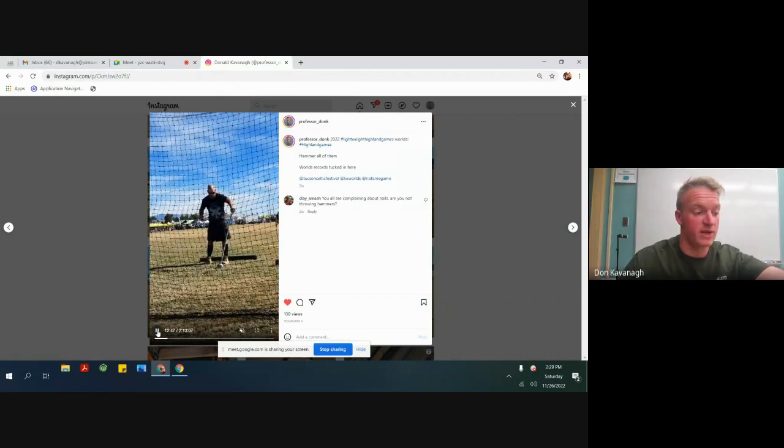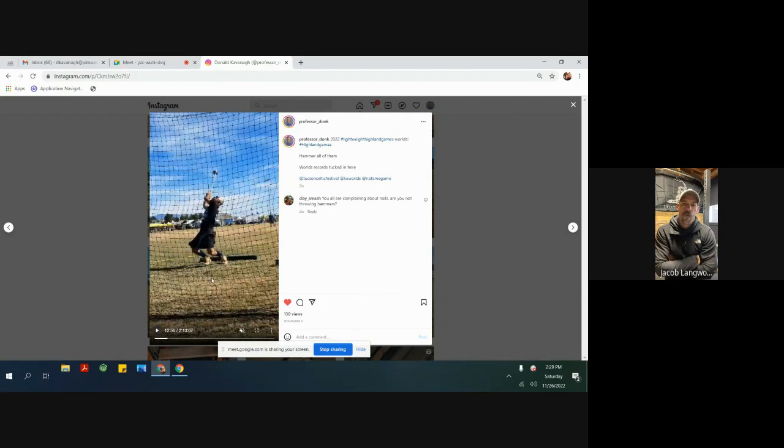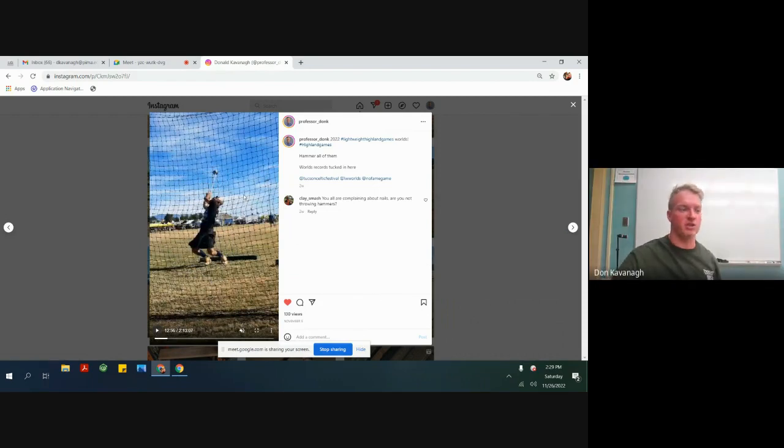That would have put you third after the end of the first flight. The difference between your first wind and your second wind — your positions are so very different. Like you take your wind, and looking at that position in your torso — how would you describe the difference? How would you describe taking your first and second wind?